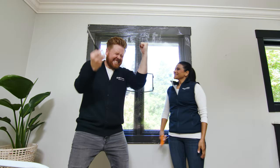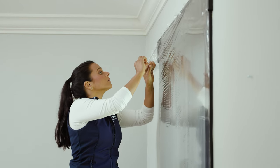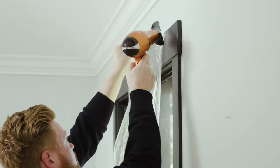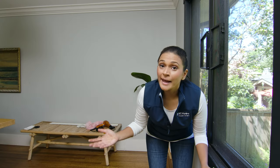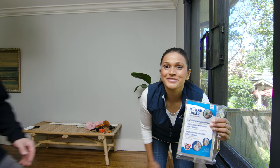And there you have it! Window film is a seasonal solution, so once spring arrives you'll want to know how to safely remove it and avoid damage to your window frame. Just grab the film at the top corner and gently pull away from the window frame. You can use a hairdryer again if needed to loosen the adhesive slightly, and it should come off with ease. That, my friends, is the magic of window film — low-cost and effective. Check out our other how-to videos for more low-cost Power Smart ideas. See you next time, bye!